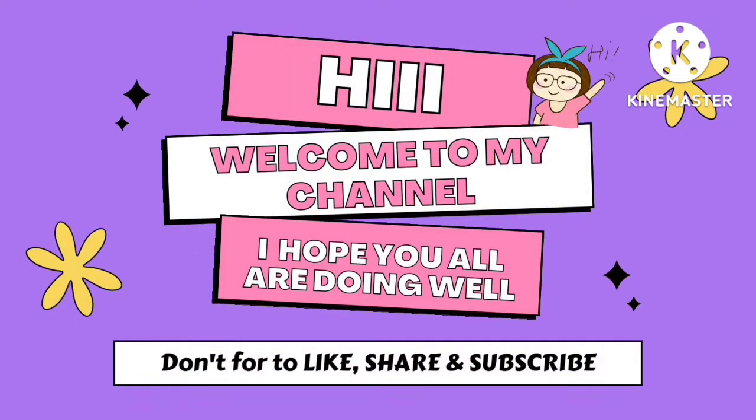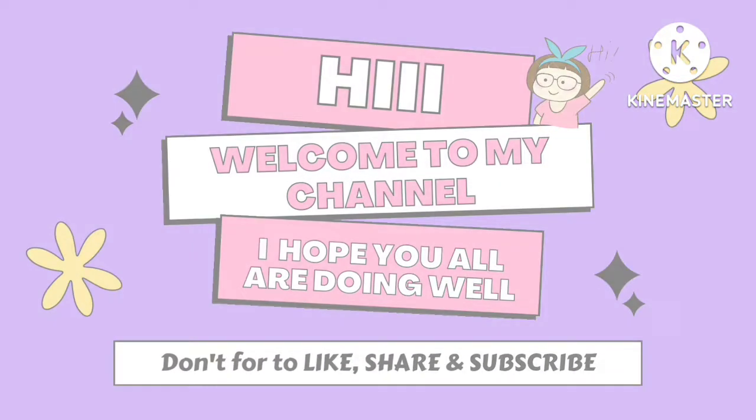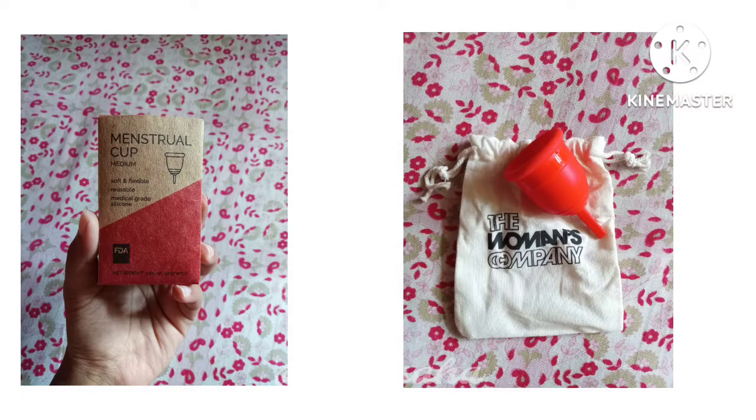Hi everyone, welcome to my channel, I hope you all are doing well. Today's video I am going to share with you the Women's Company menstrual cup review. So let's start.